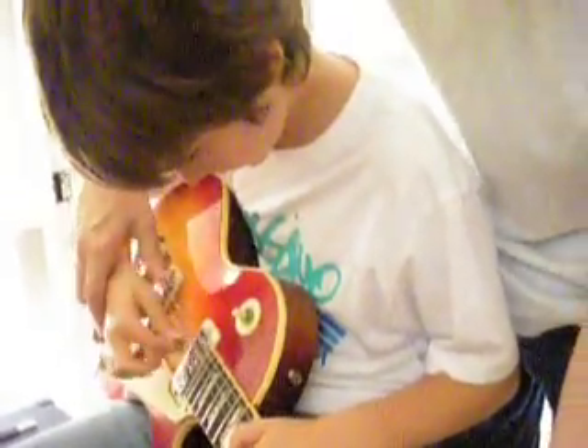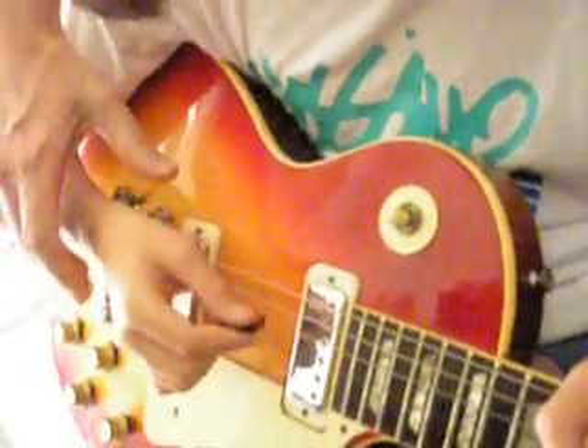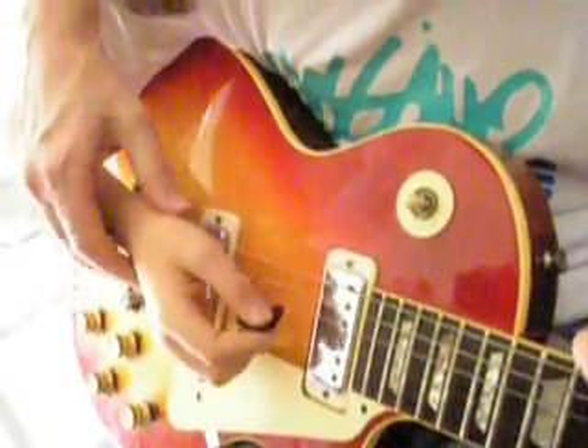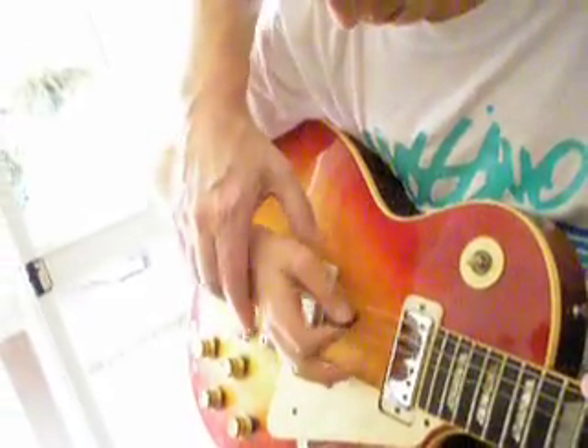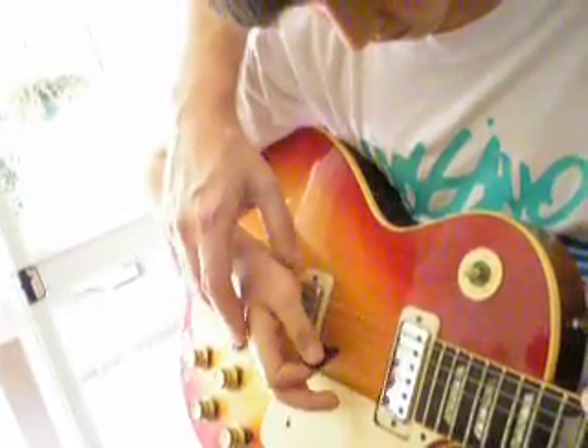If you extend your fingers, that's it. Get your hand down where it should be, which is right there. Almost touching, but not touching. That's it. Yes. That's hard. Just enough to stop the vibrating. That's it.